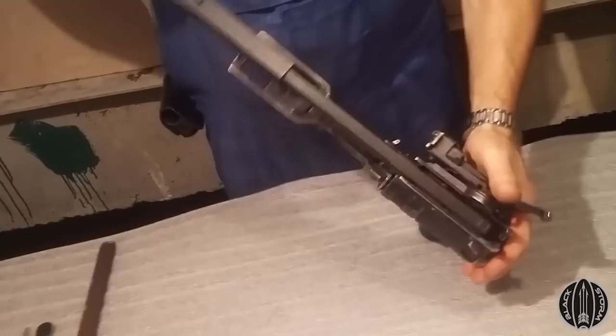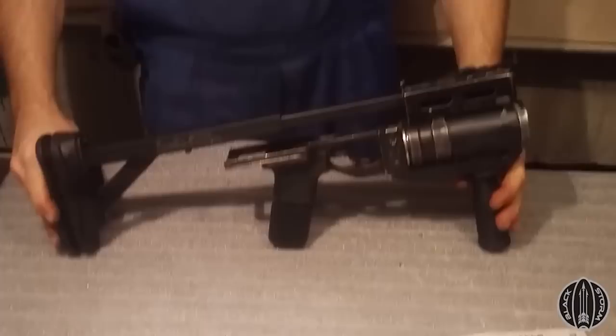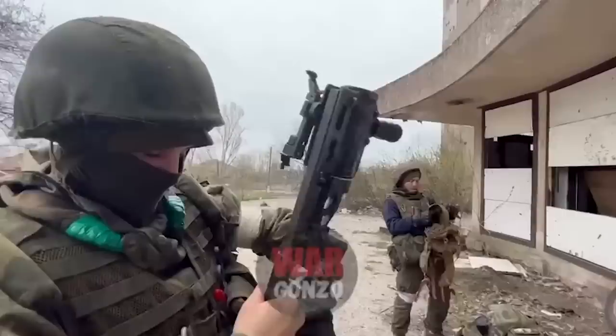But with ammunition for the grenades still plentiful, they can continue to be used. The earliest imagery I could find of the Defender in the field dates to the 22nd of April 2022, when Russian reporter Wargonzo posted a short video showing a Defender captured by Separatist DPR troops near Mariupol.